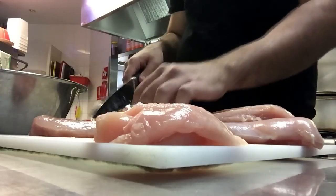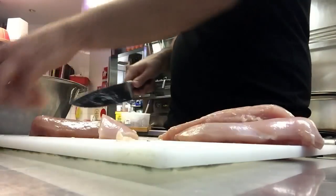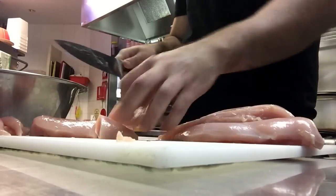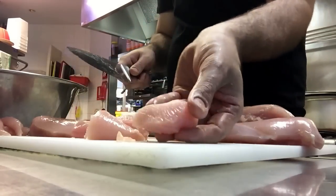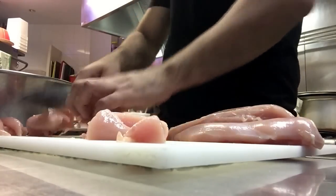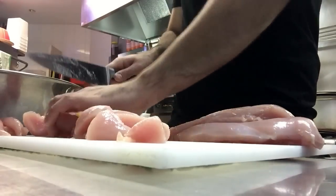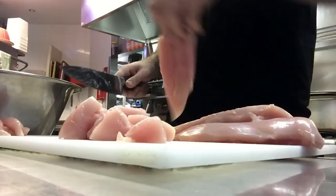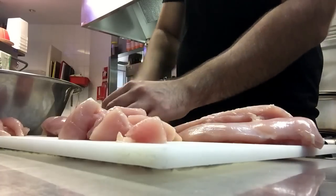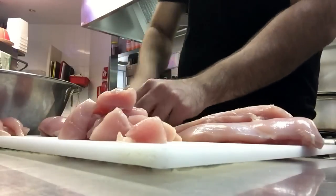Get your chicken breasts and dice them up into little one to two centimeter cubes, just like that. Do that with all your chicken. The recipe I'm doing here is based on two kilograms, and I'll be putting the recipe in the link — if you're doing more or less, just adjust the ingredients accordingly.